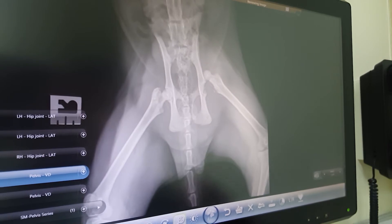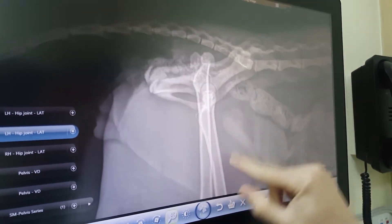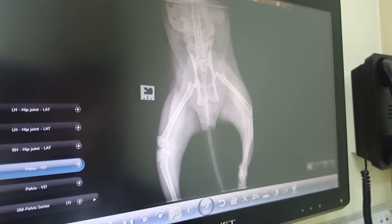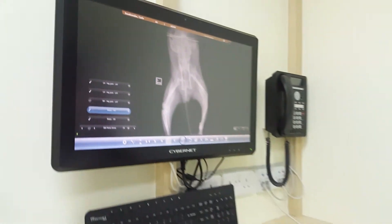Unfortunately in this case, you can see here it's just sitting very high, whereas that one's in. Because he went missing for five days, we don't know when this actually happened. There's a lot of soft tissue swelling, and sometimes we can actually reduce a hip back into place. But in this case, we are not able to because there is a lot of swelling. So we're going to have to decide what we need to do for him, and that will probably be a surgical correction.